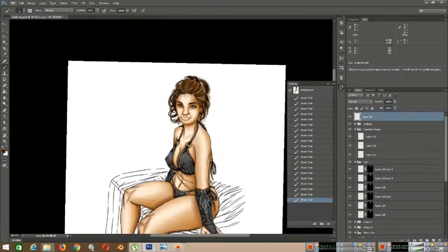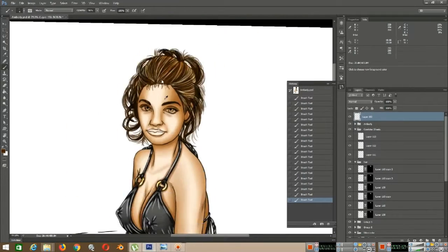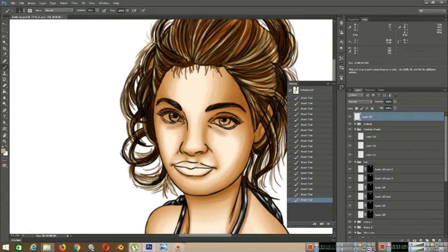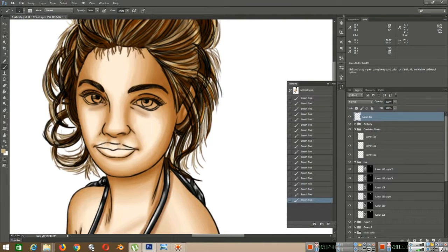And I start working on the very top layer of the hair, getting out the small foundation of the hair itself. And then I start going over it with a lighter base hair color.